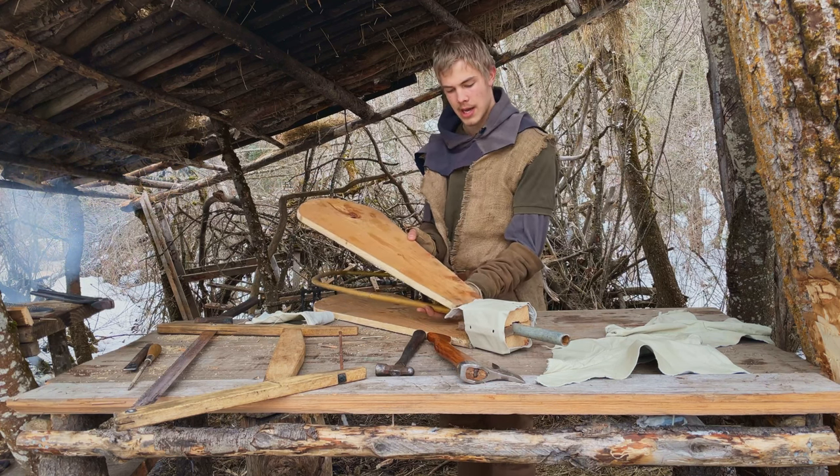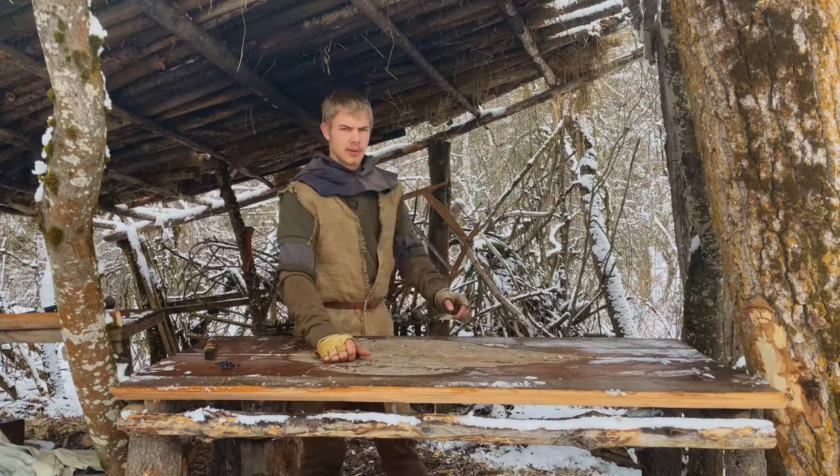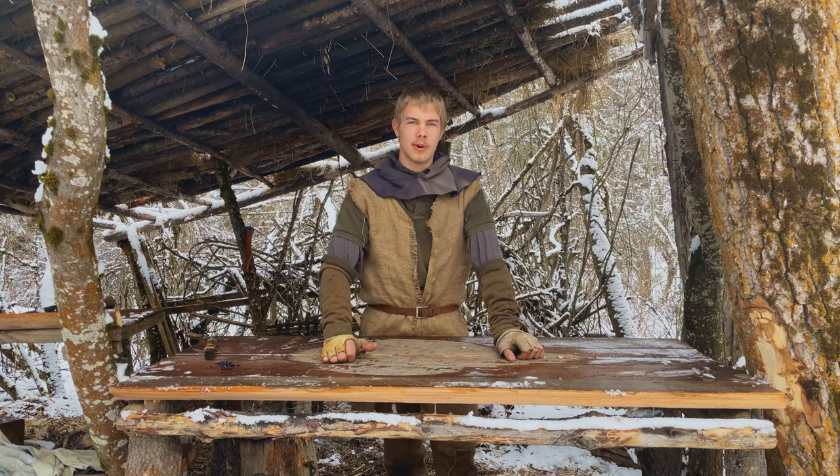Just to show a little dry fit: the rib goes like that, secured here; bottom plate, rib, top — and it will pump like that. That's going to end part one of making your first medieval forge bellows. If you want to see the rest, head over to part two — and for now, farewell.